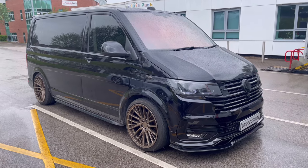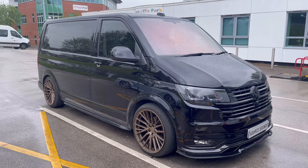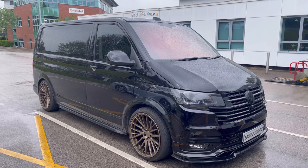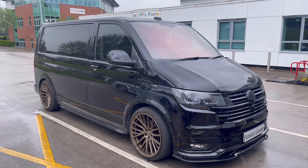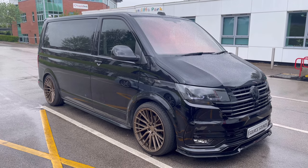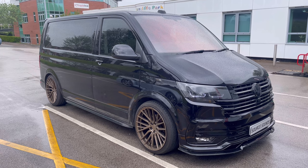Hi guys, welcome to another Source Sounds video. Here we've got a bit of a cool one for you — this is a Kenwood VW T6.1, it's a 2022 vehicle, and we've fitted the tablet-type Kenwood DMX 9720XDS. More importantly, we've done the VW-approved fitting kit with this, so this is the fascia and this retains all the factory information.